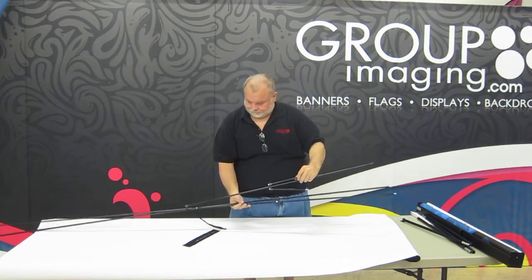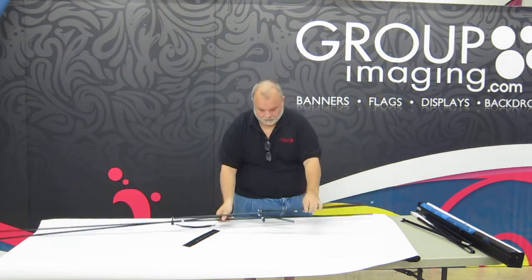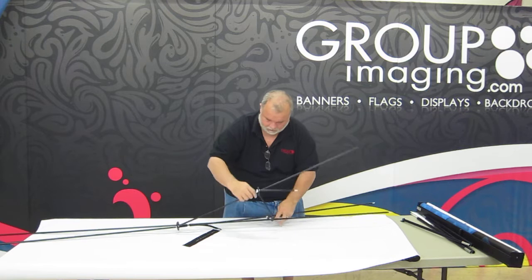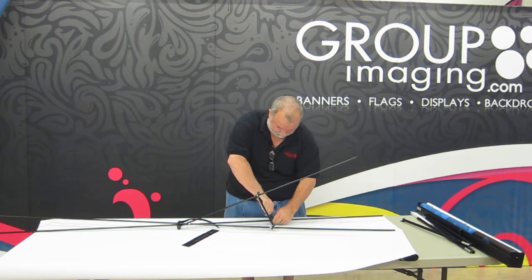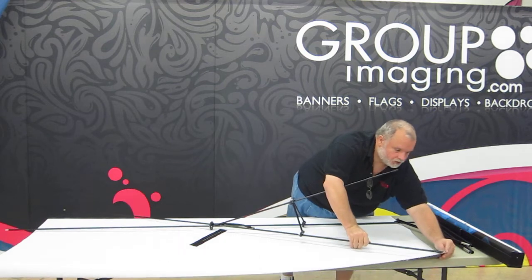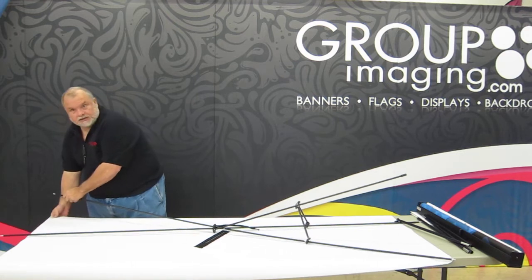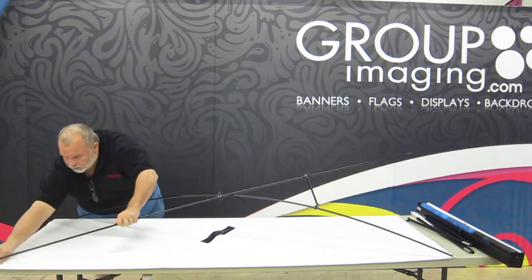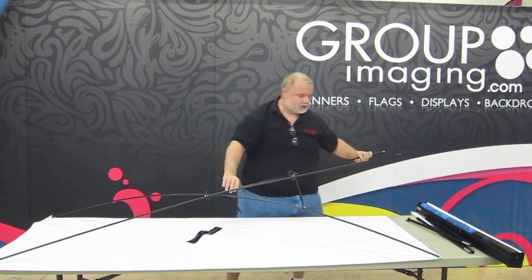The bottom end is the end that has the extra pull — the back pull. All you do is push that in there, push in the other one, and then start by pushing that into one of the holes. Go to the other end of the banner, grab it, bend your pole, put it in, and then do the other pole. It sometimes helps to hold the pole in the middle as you walk through to the other end.